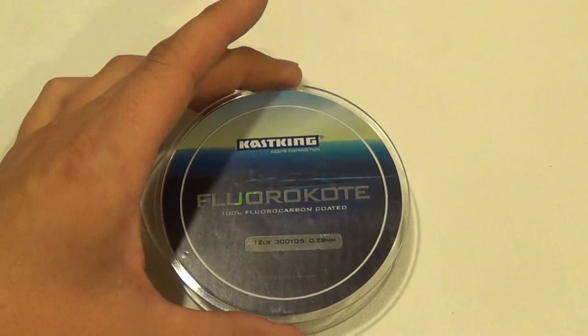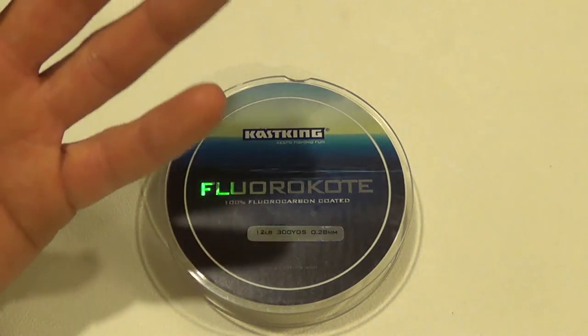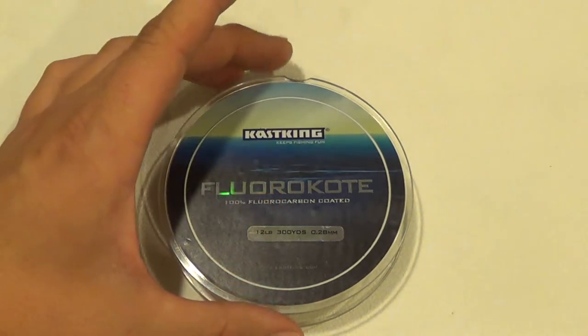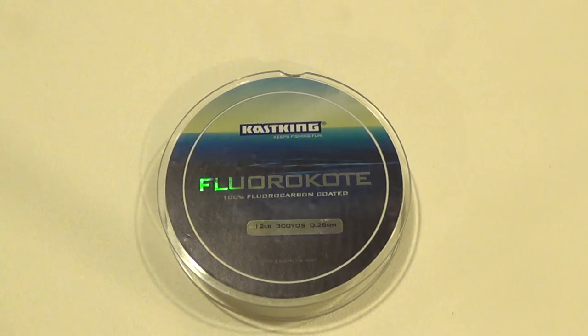What you end up with is more or less a line with all the same attributes and high qualities of a fluorocarbon, but at a much more affordable price, and it doesn't have some of the disadvantages that some fluorocarbons do have.